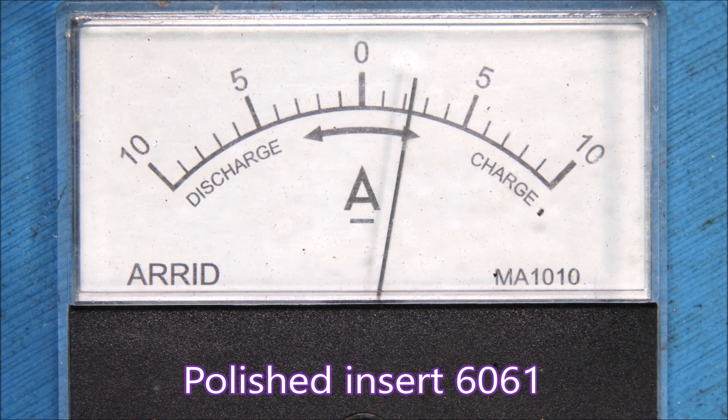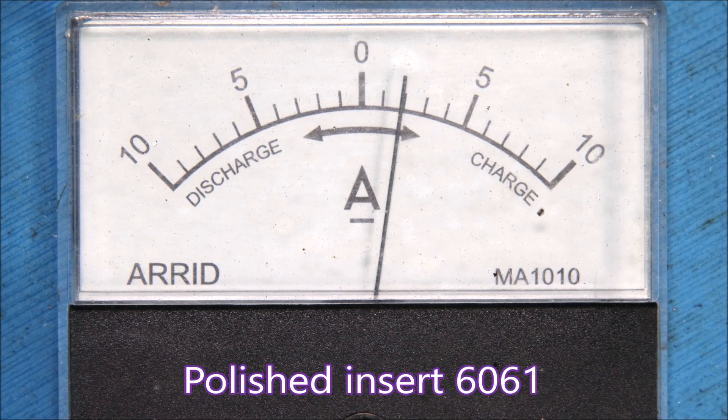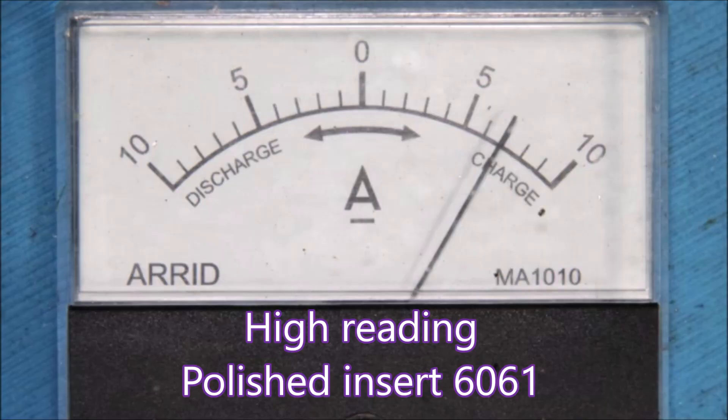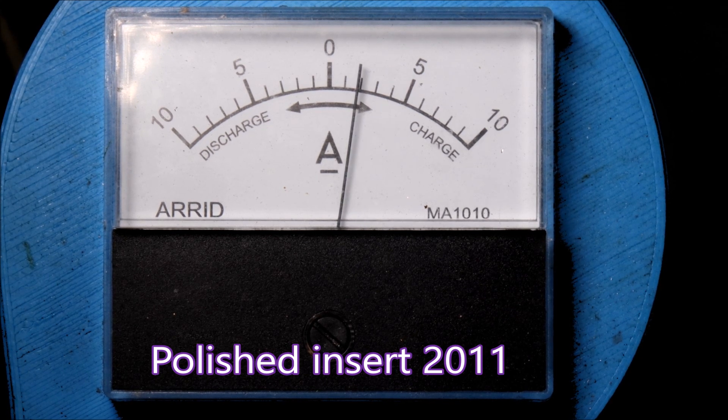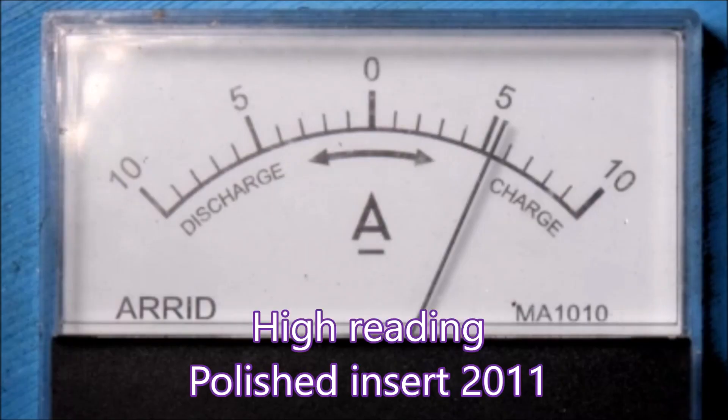This is how the ammeter behaved when I was cutting the 6061 with the polished insert from eBay — sped up two times just so that you don't die of boredom. And that's the high reading I took off a single frame: you can see it's up at 7 amps. This is the ammeter when the polished insert was dealing with 2011 alloy, sped up because even I'm getting bored. There's the high reading with the polished insert cutting 2011: just a bit above 5 amps.